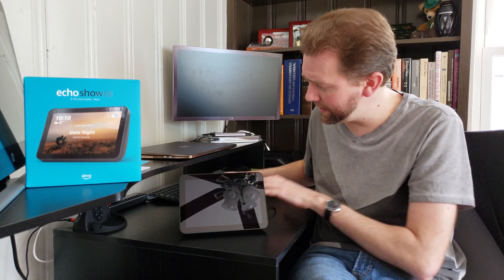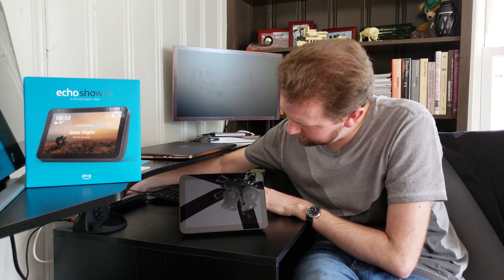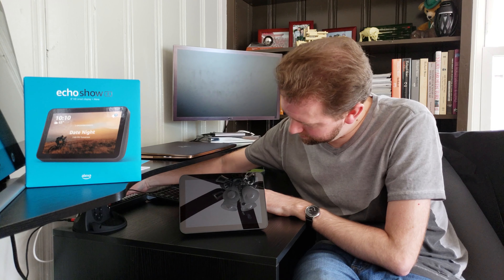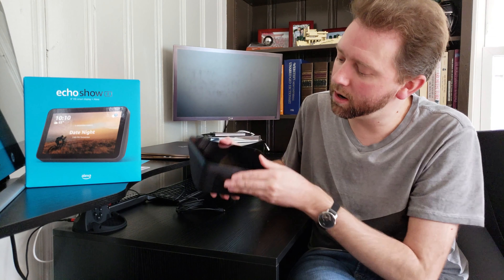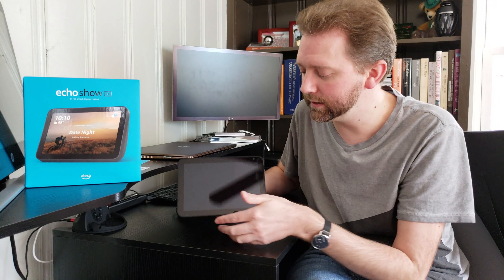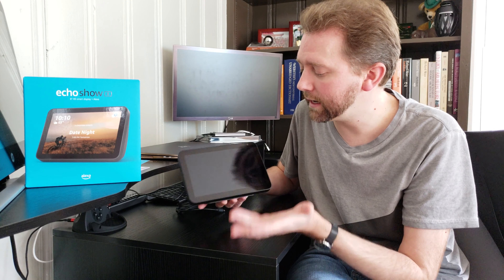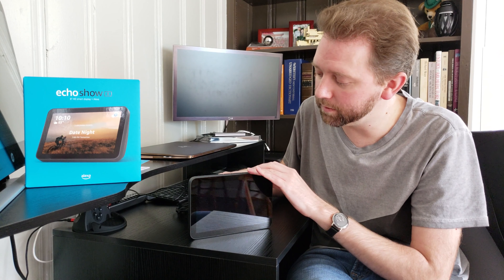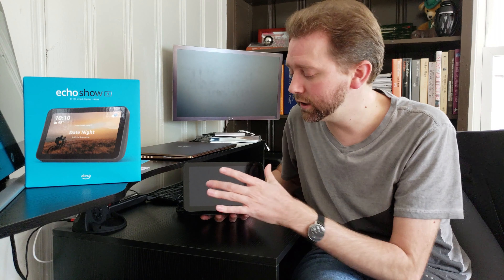So let's go over the device itself and all the features. On the bottom there's a little rubbery part that keeps it from sliding around. It's also slightly raised up because they do sell stands, so if you wanted it sitting off your counter or wherever you have it, you can do that. I just keep the minimalistic look, which I prefer. As you can see, this is the screen — 8-inch screen. The 5-inch is obviously smaller.